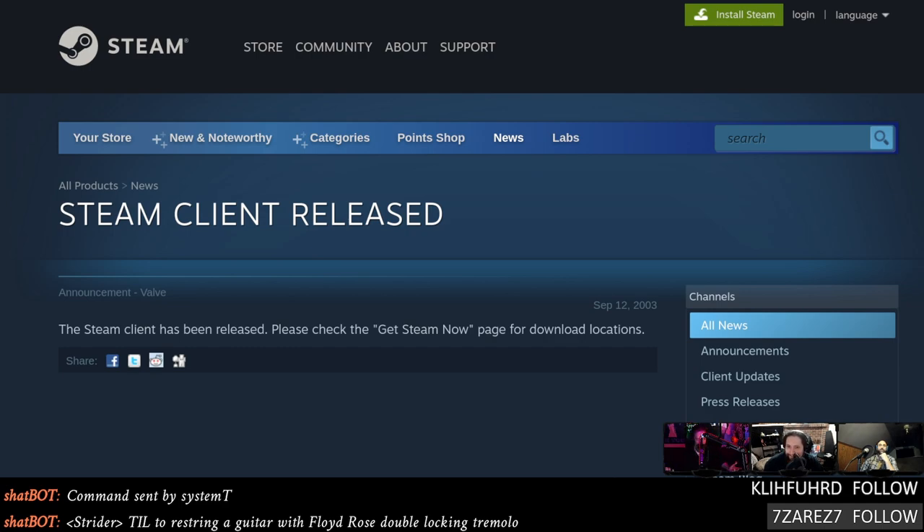Once upon a time there were mods on servers, then CS 1.6 brought updates every few days that broke them. Now Steam Workshop exists and if a mod isn't available there it's useless. People were jumping through hoops to keep CS:GO off Steam longer than expected. Ven didn't start using Steam until around Skyrim — November 11, 2011.